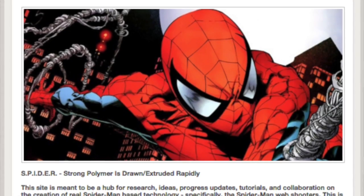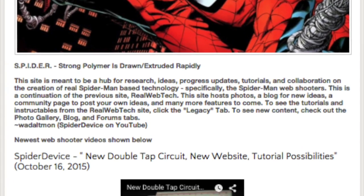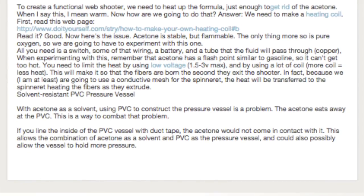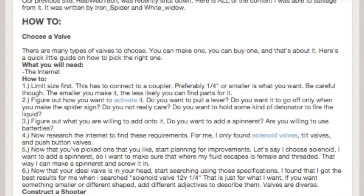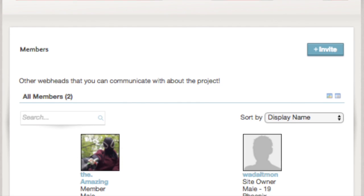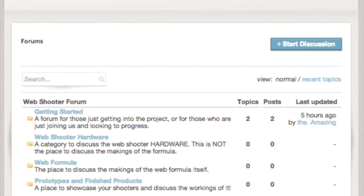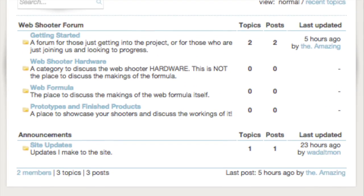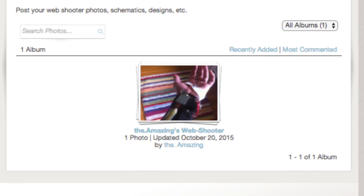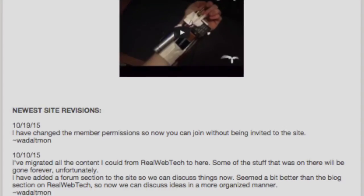Spider Device created a website, because the website featured in my first video, Real Web Tech, is now defunct. Please go to spider-device.webs.com — it's a pretty well put-together website with a forum section, picture section, and the latest videos from me, Spectacular, and Spider Device. It has nothing on it yet really, but everyone go register — it's free — because this could be a treasure trove of information for creating web shooters. That's all I have to say — see you guys next time.